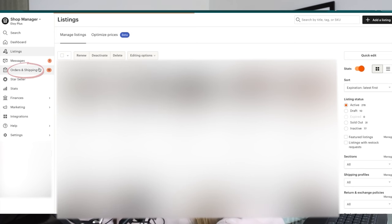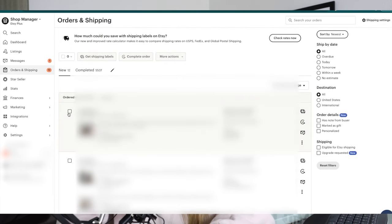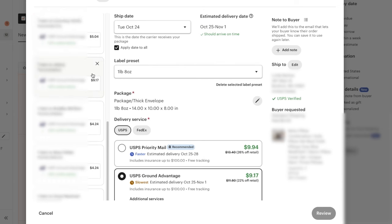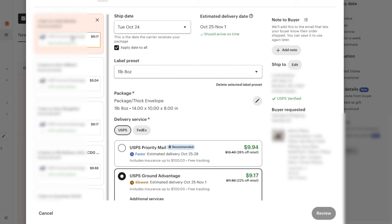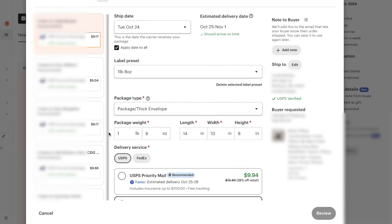Now we're going to actually fulfill an order, so we go to the Orders and Shipping tab. We can fulfill orders one by one or highlight the entire page and hit 'Get Shipping Label.' Now that this is pulled up, you can see all of my labels. I never just hit 'Review and Purchase' — I want to go through each one to make sure the correct amount is being charged. If one says 'not enough information available,' click in there and add a preset with the weight, pounds, and dimensions of your package.